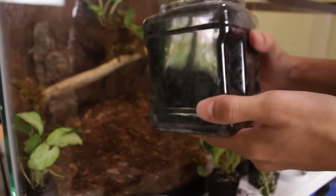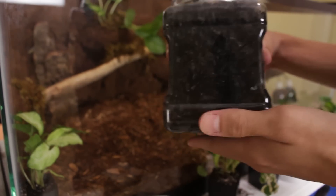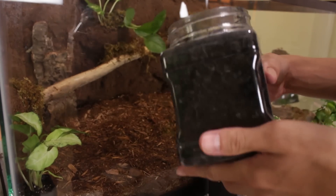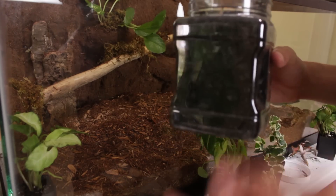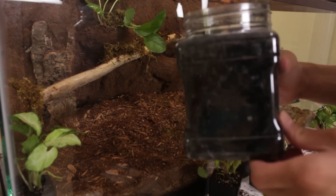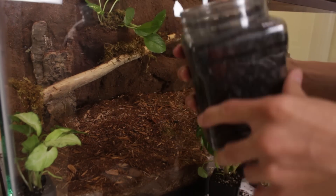Right here I've got the springtails; they're in here with the charcoal. I'm just going to dump this whole thing in — that's what they said you can do, because there are going to be a lot of eggs stuck to this charcoal hopefully, and then those springtails will hatch and grow up and keep producing more springtails for the enclosure.